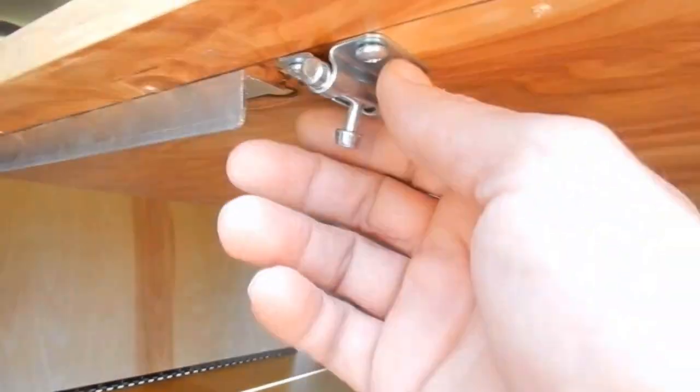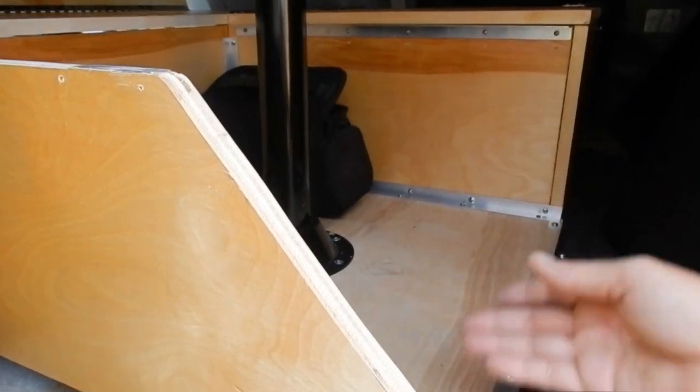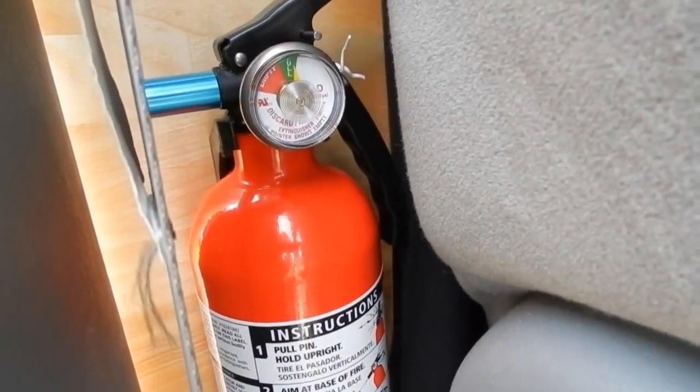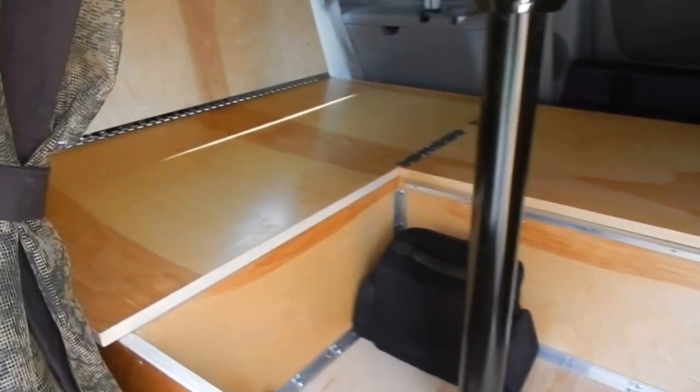At the bottom of the bed riser, I also installed leveling feet. Being that all van makers have a sloped floor in the van, this allows me to level the bed riser for sleeping. I also installed an automobile fire extinguisher that every RV should have, just in case there's a fire.